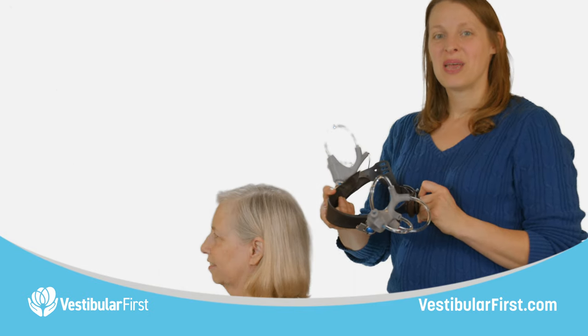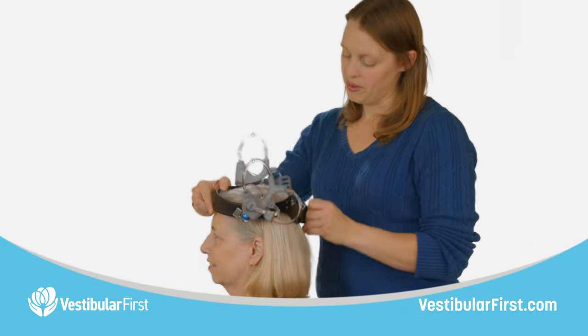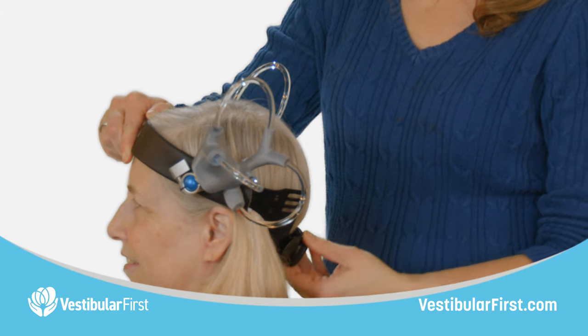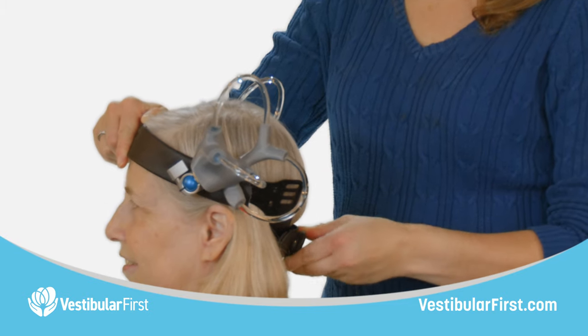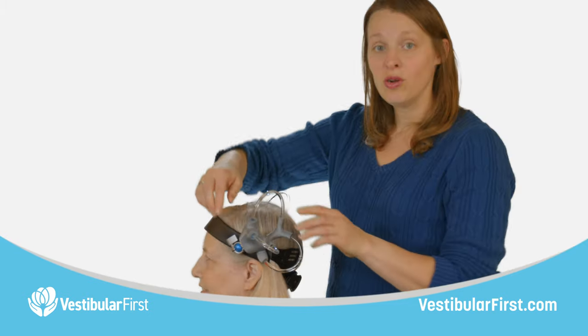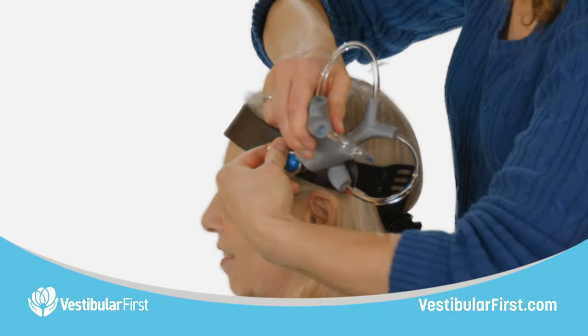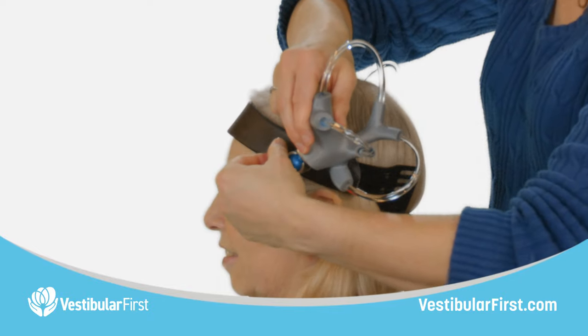Let's go ahead and put this headband on our partner's head. We're going to put it right over top and get the back part all the way underneath the back of the head before we turn the knob clockwise to tighten it. In order to move this part, we're going to rotate the ball head knob at the base of one of the vestibular apparatus models counterclockwise to loosen it.